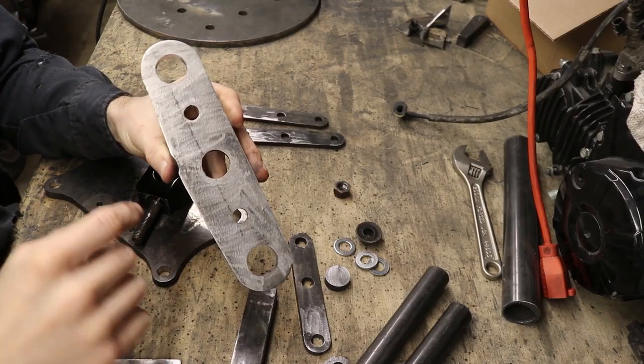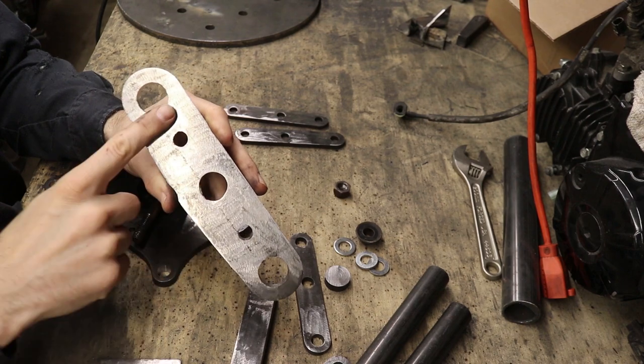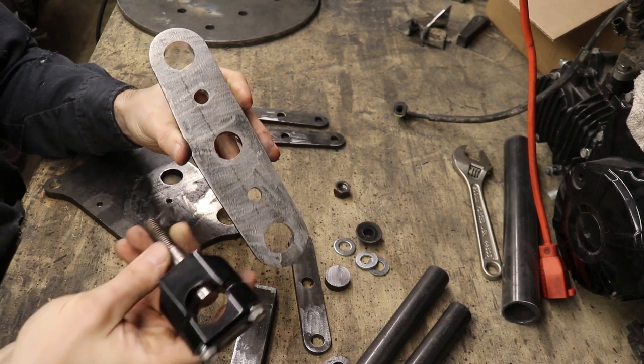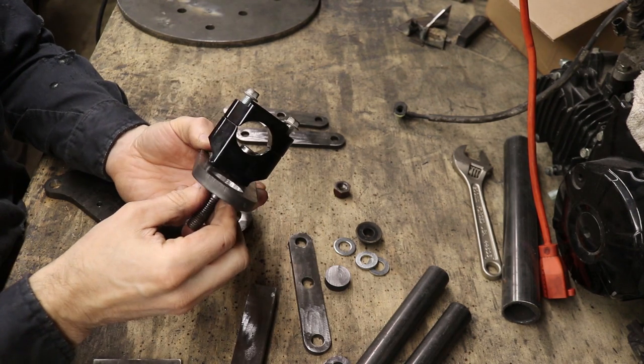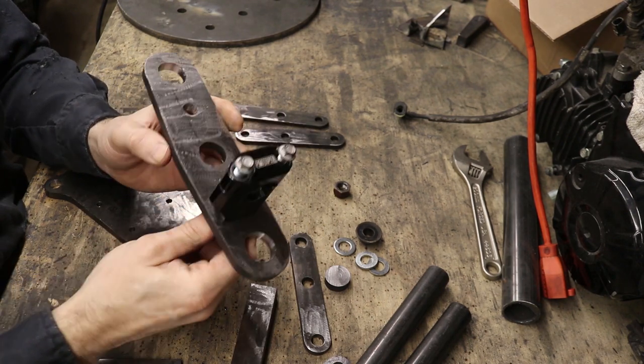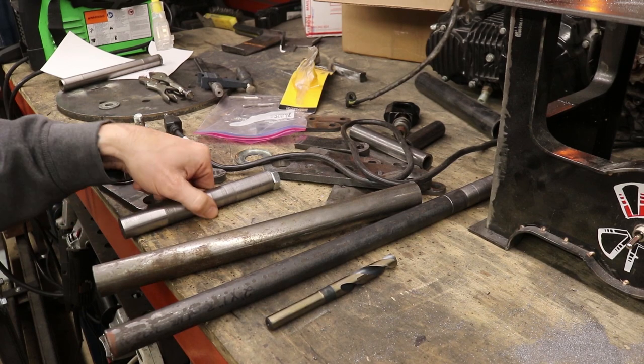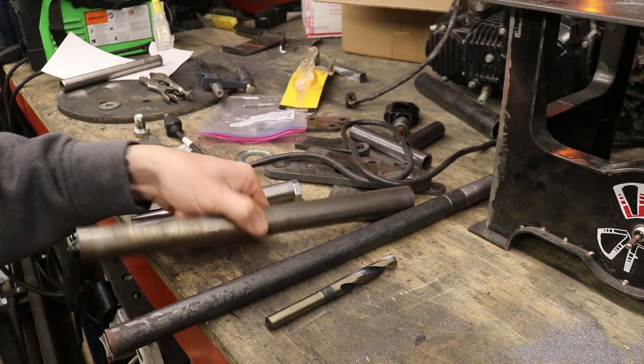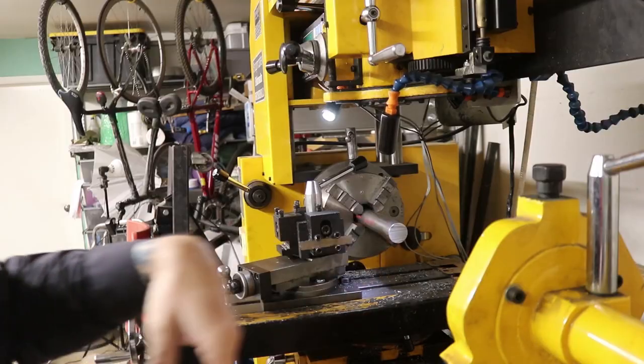The other aspect on our top clamp here — you can see we've got the two fork legs that go there and there, then we've got the steering stem, and then we've got these other two holes. I've designed this so that I can have a traditional clamp thing on the top. Today we make this steering stem for our motorcycle out of this 1.25-inch rod, on my lathe.